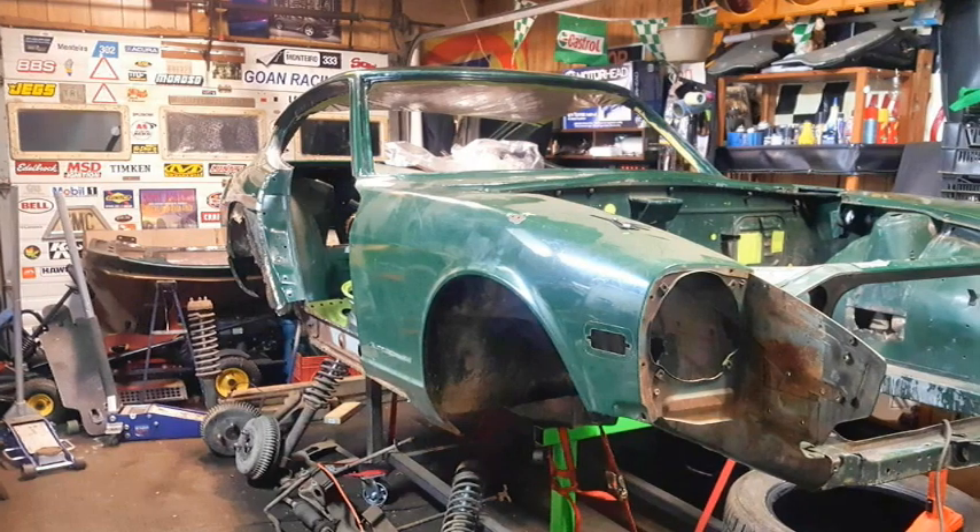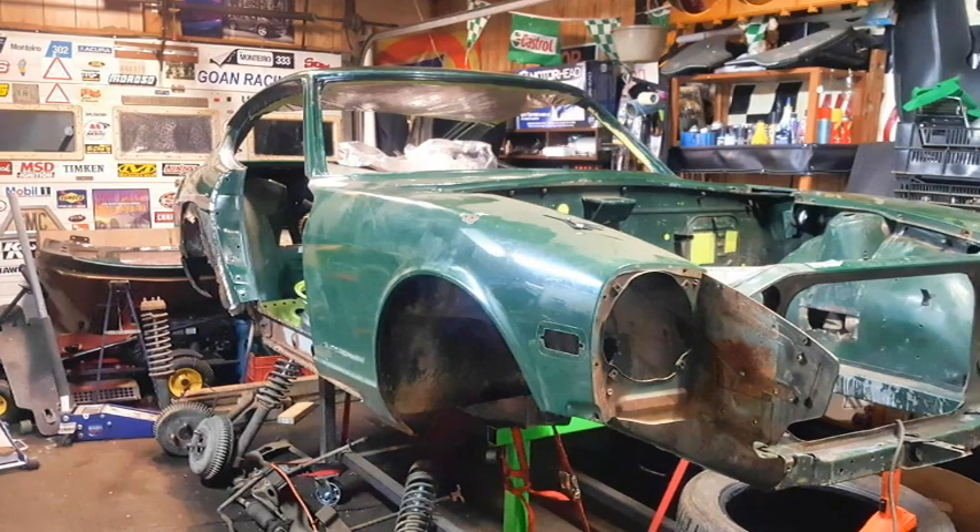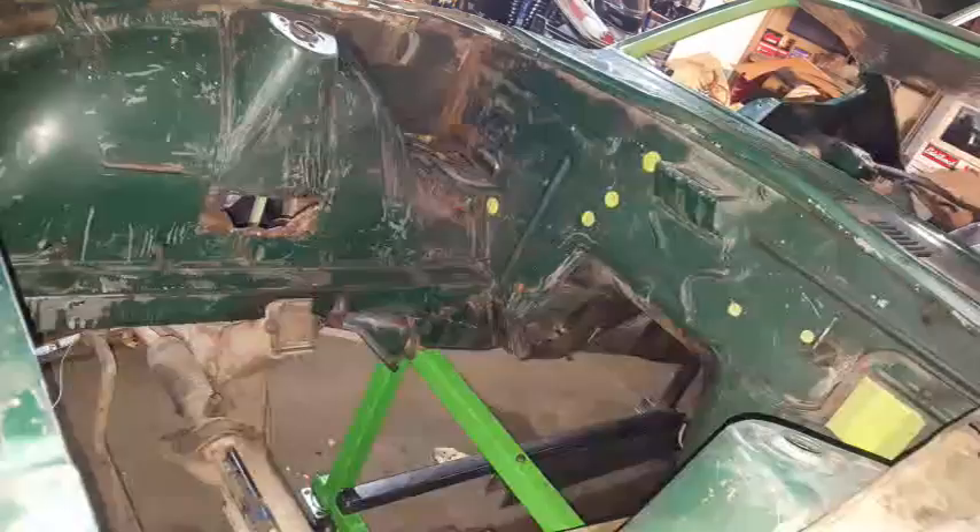When I got the car home, I stripped it further exposing all rusty areas in preparation for the car to be media blasted.